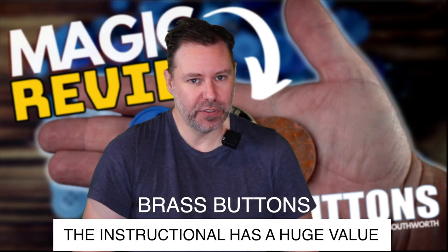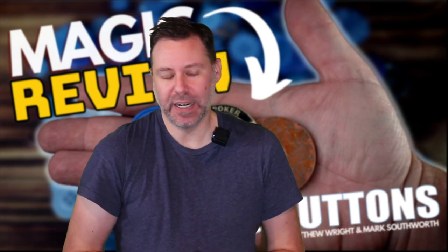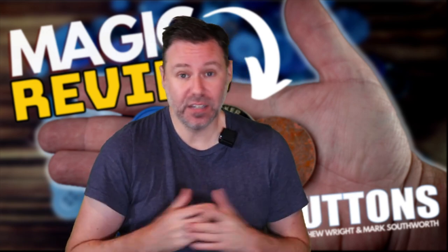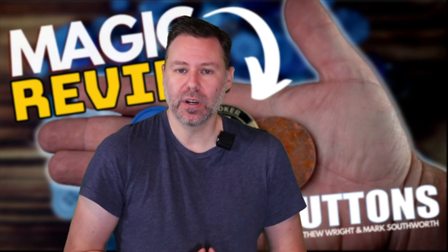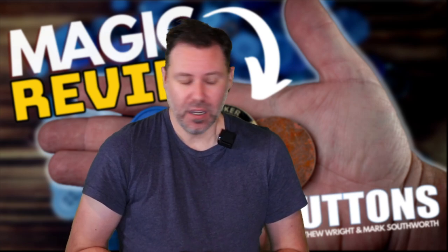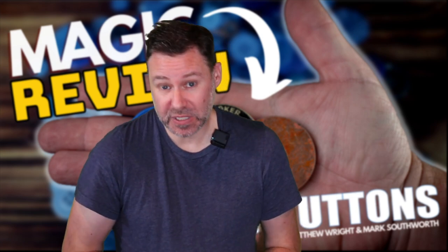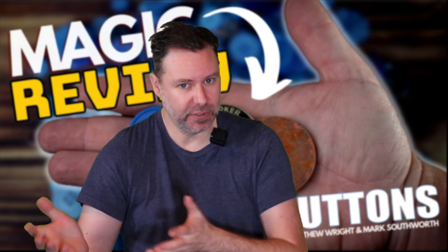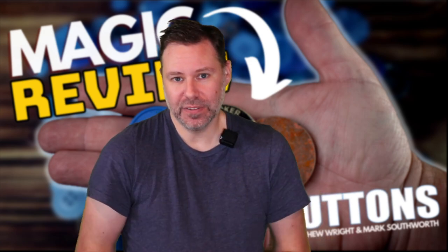According to one of our customers who actually purchased this - my friend Kevin - he couldn't wait and asked me to send him the instructions so he could start learning, because he loves copper silver brass. When he started learning the routines, he said, 'Luke, honestly, they could have just sold the routines for $40.' Because there hasn't really been a nice, updated definitive work on the copper silver brass plot. He was really blown away by what was taught. The teaching alone is a huge value. And the routines plus the gimmicks - it's a great price tag.